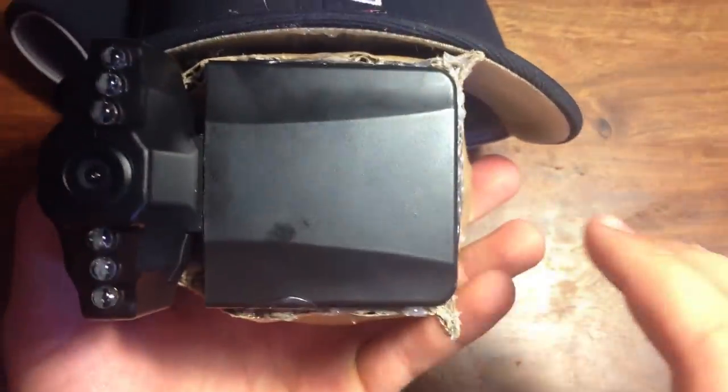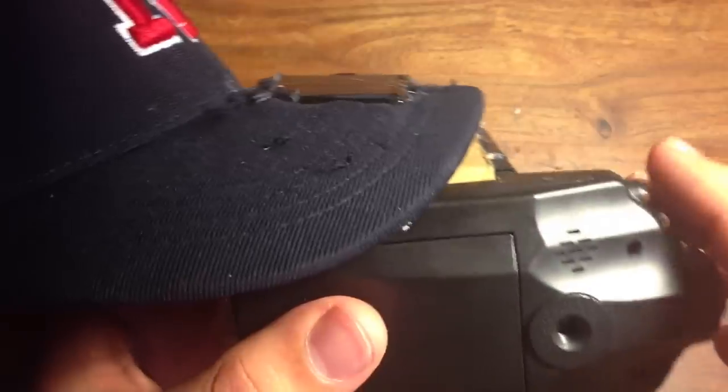Once you've finished that, you're basically done. You could paint it, but chances are you'll be using this in the dark so no one will see you. That's probably a good thing, because it looks kind of bad when you're wearing it. But it is fully functional and for under $20, so that's the important part.